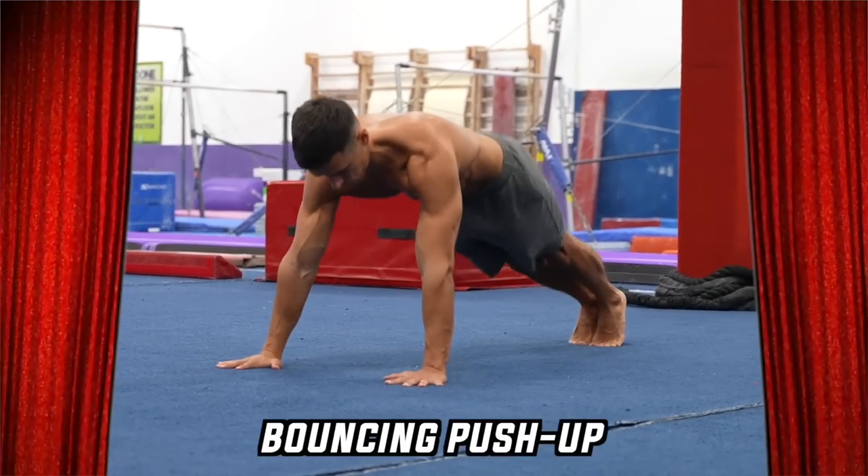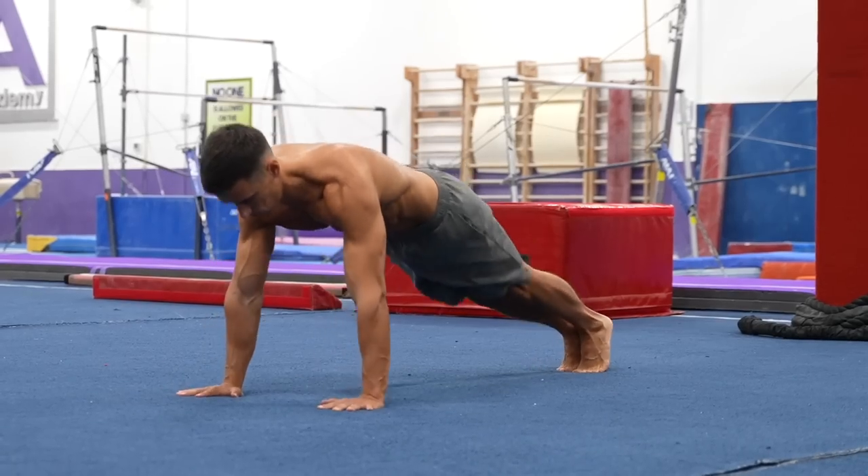It's none other than the bouncing push-up. I will be happy to see your first reaction to this exercise. Maybe that's not what you expected, but give it a shot and you will see it's not easy at all. Let's see what you need to do.